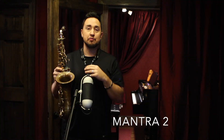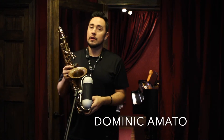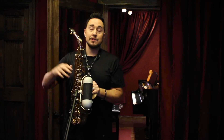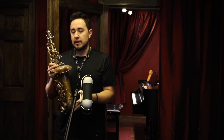So check this out. This is the Mantra 2 — in your face, spread sounding, core sounding saxophone. If you do a lot of solo work, if you're playing funk, fusion, pop, anything really where you need to project and jump out and get above the loud sounding instruments around you, this saxophone is really, really a beast.